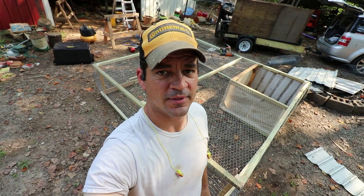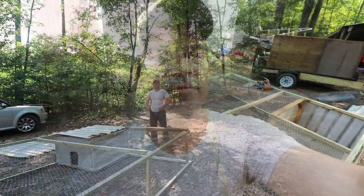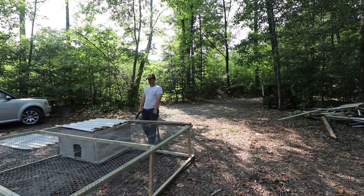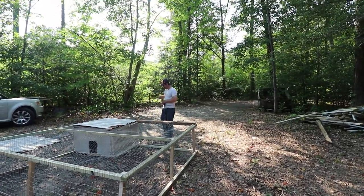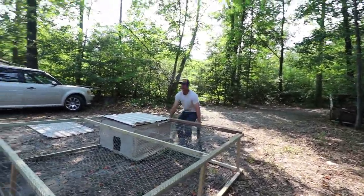Well, fess-up time. I got so excited building this thing and talking to you guys — I forgot to make a lid. So you can get in and out of the coop area, but there's no way to get in or out of the wire, so I'm going to have to fix that. I'll give it a test run and see if these wheels work. Well, the wheels work — my strap doesn't work.